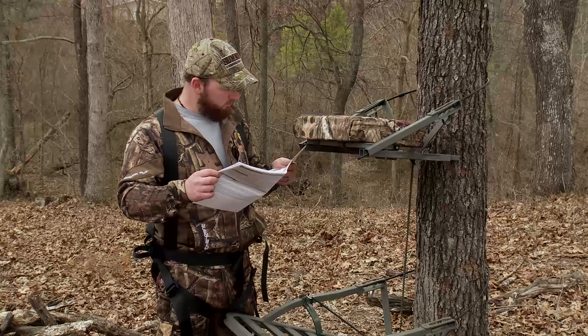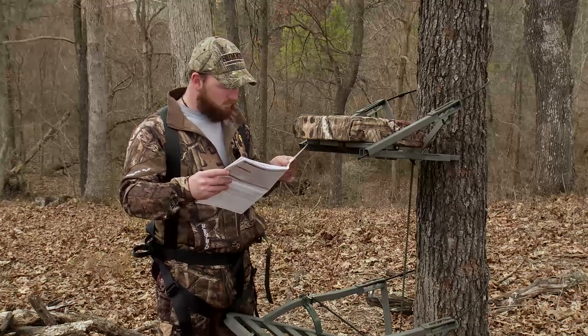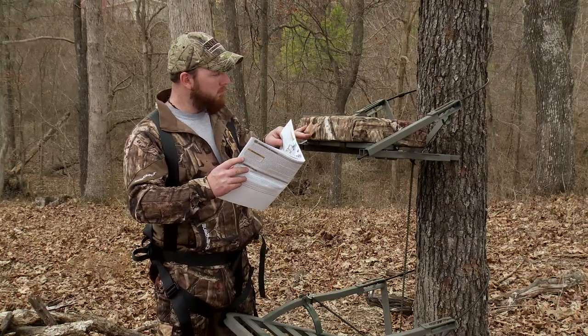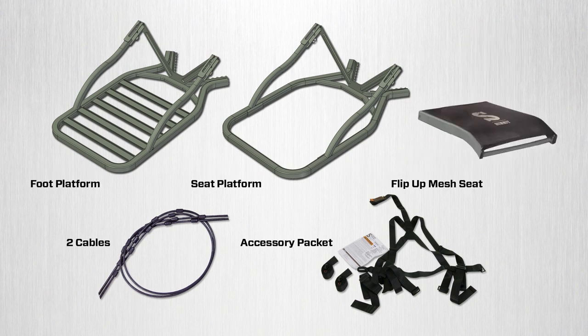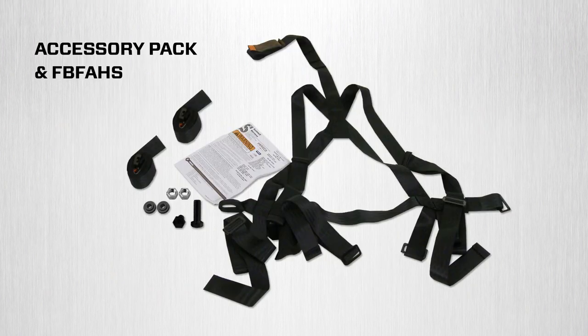Please refer to your written instructions for a complete list of parts included with your new tree stand. The Explorer SD models come with a foot platform, seat platform, foam seat, two cables, and an accessory packet. The Sentry SD models come with a foot platform, seat platform, mesh flip-up seat, two cables, and an accessory packet for the seat assembly. Each accessory packet contains a complete full-body fall arrest harness system, specified tree stand written instructions, and written full-body fall arrest harness system instructions.